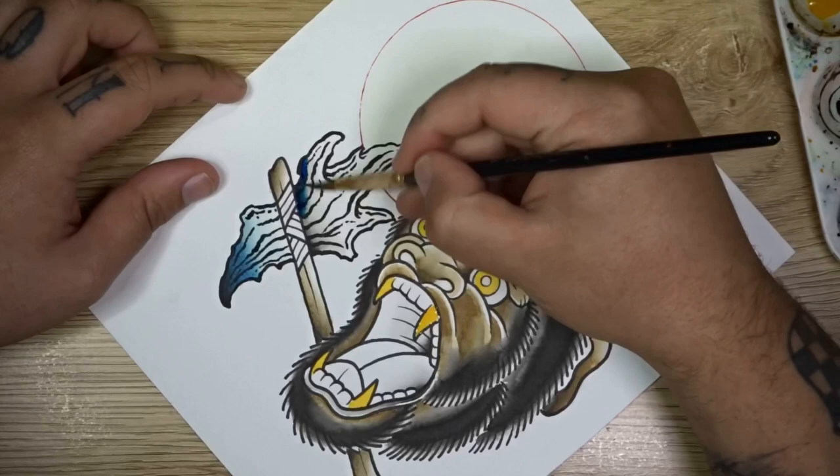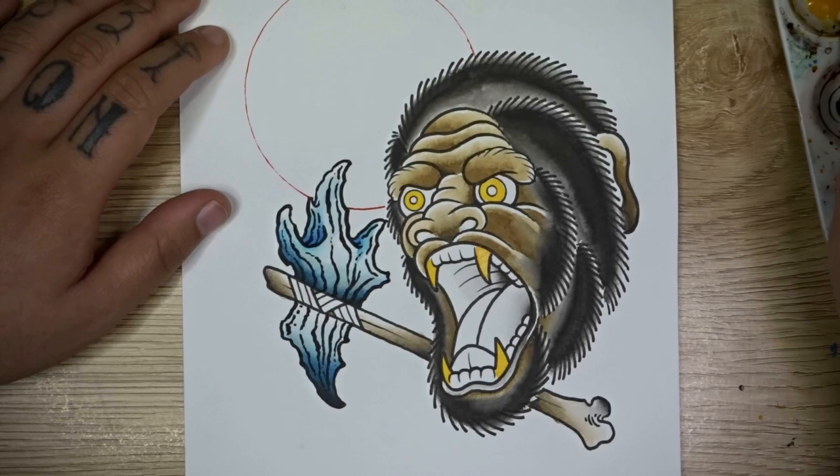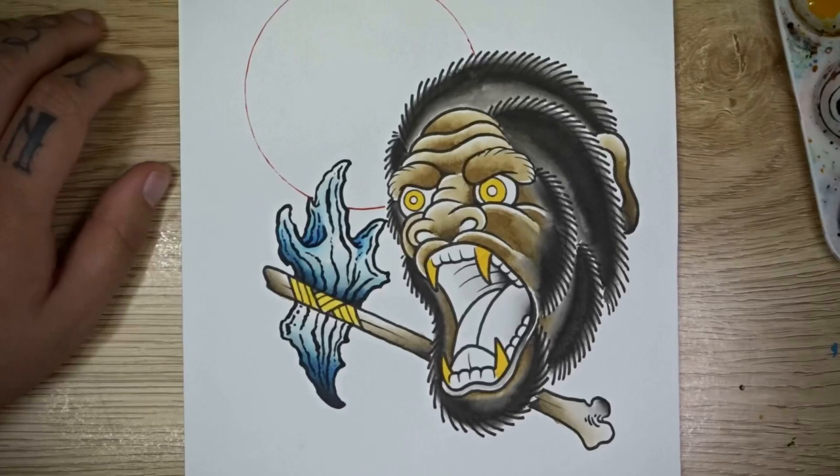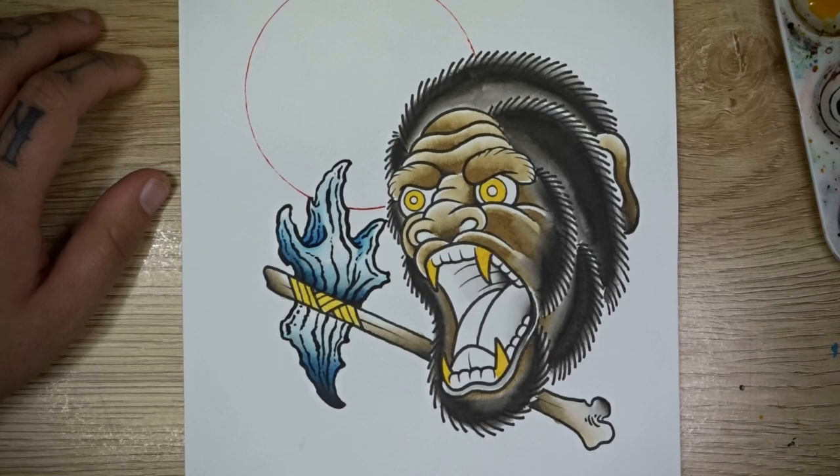For the handle wraps I decided to go back into my yellow orange azo and just apply some of that to the handle wrap. This probably wouldn't be my first choice of colors for that, but it stands out nicely, I get to use the yellow a little bit more through the design, and it just adds a little bit more contrast.